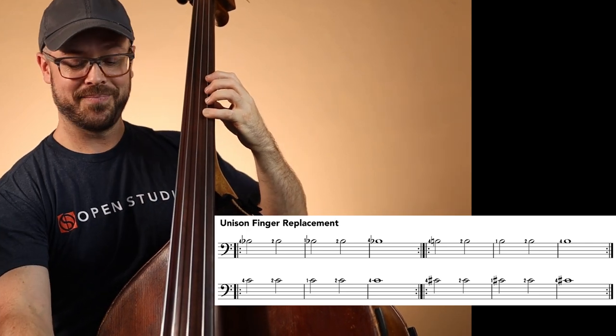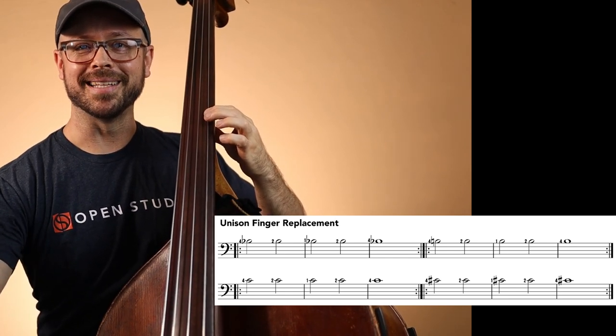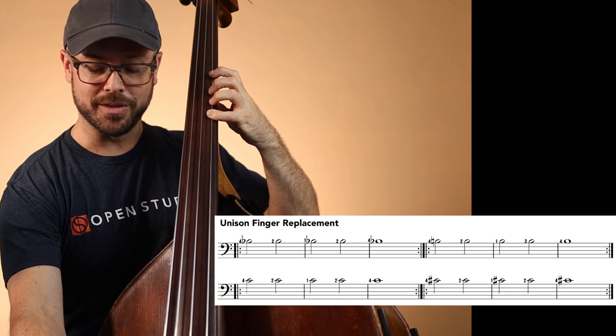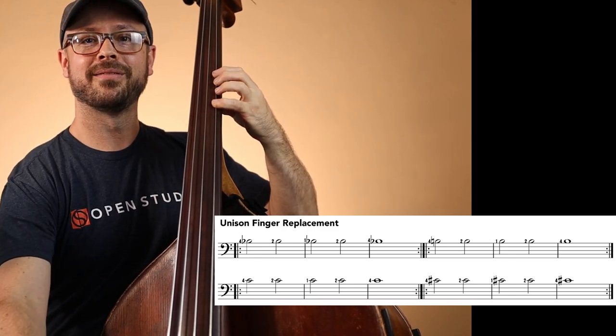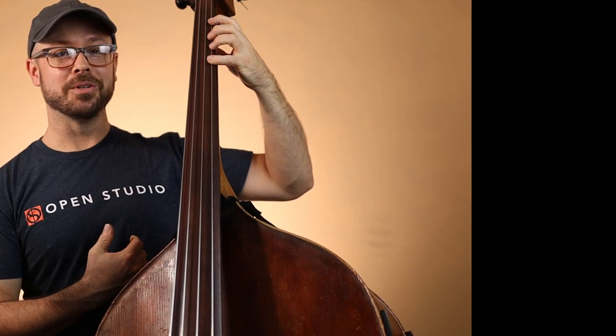Feeling okay. The good thing about doing this with the bow is when we go to pizzicato, it usually just feels way more in tune — it's a little easier to do. Remember, no vibrato. So that is the first exercise. It's unison — we're playing the same pitch — finger replacement. We're trying to just shift just enough to where we can get the same pitch, getting our fourth, second, and first finger going. Now try the exercise pizzicato, and it's going to feel way different.